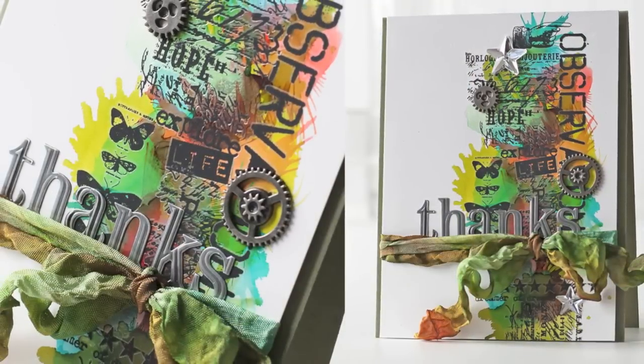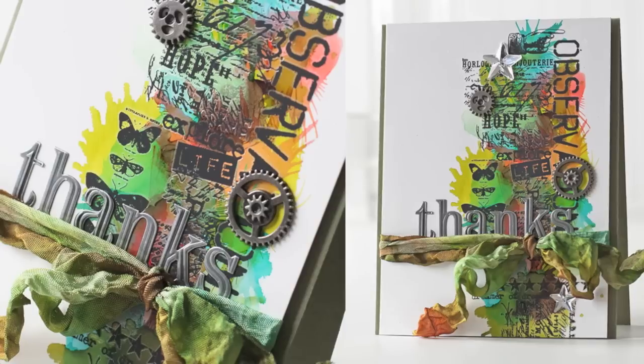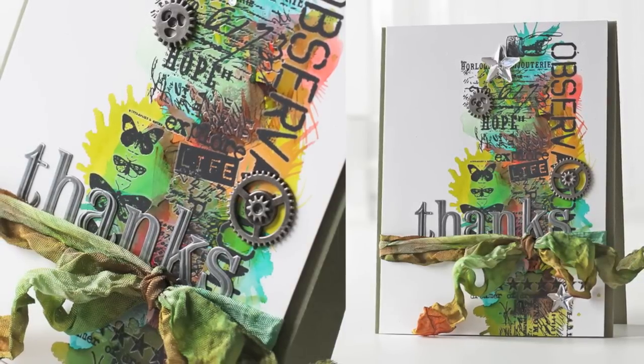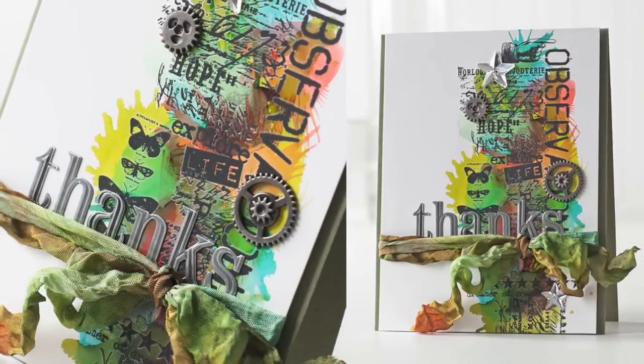Here is another look at my finished card. You can see all the layers of color, the rub-ons, and my 'thanks' turned out really nice. This is definitely a technique I'll try again. I hope I've given you some inspiration for your card making — thanks for watching!